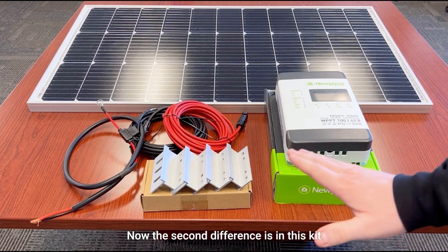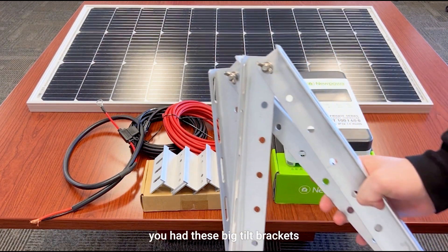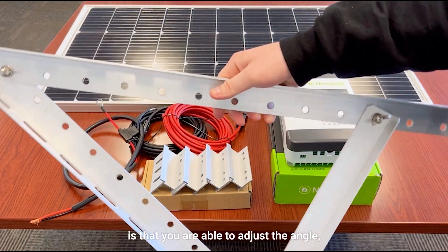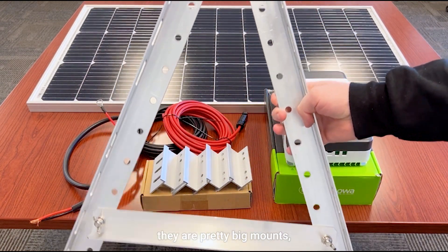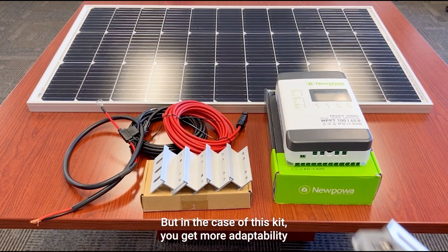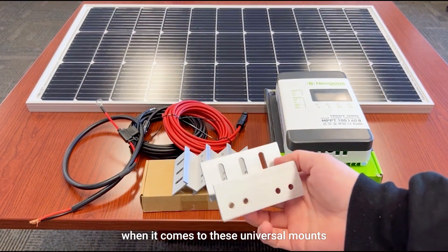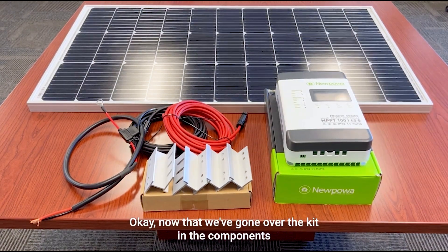The second difference is that this kit includes universal mounts, whereas the other kit had large tilt brackets. The tilt brackets do allow you to adjust the angle, but they are pretty big mounts, making them harder to use in some applications. The universal mounts in this kit offer more adaptability and allow for good airflow underneath when you mount the panel.